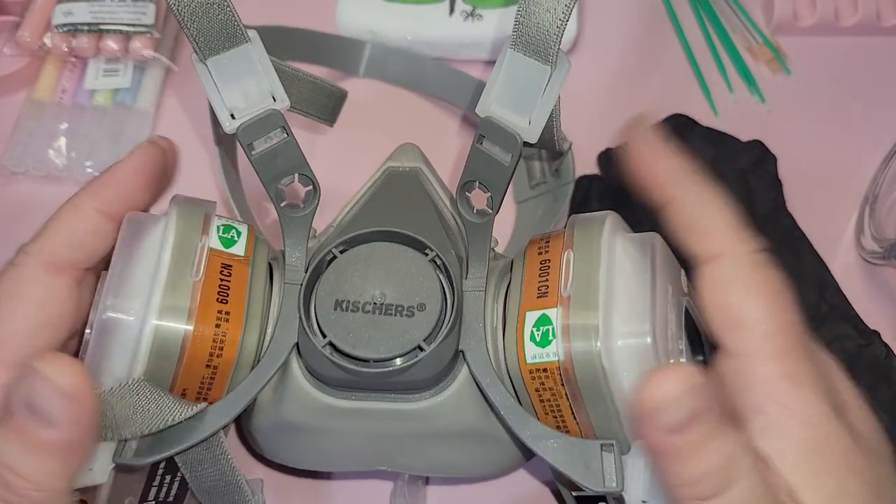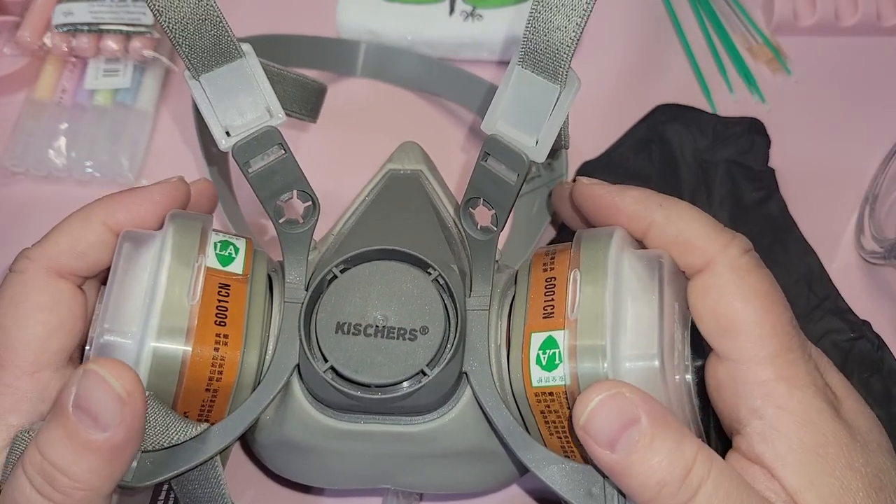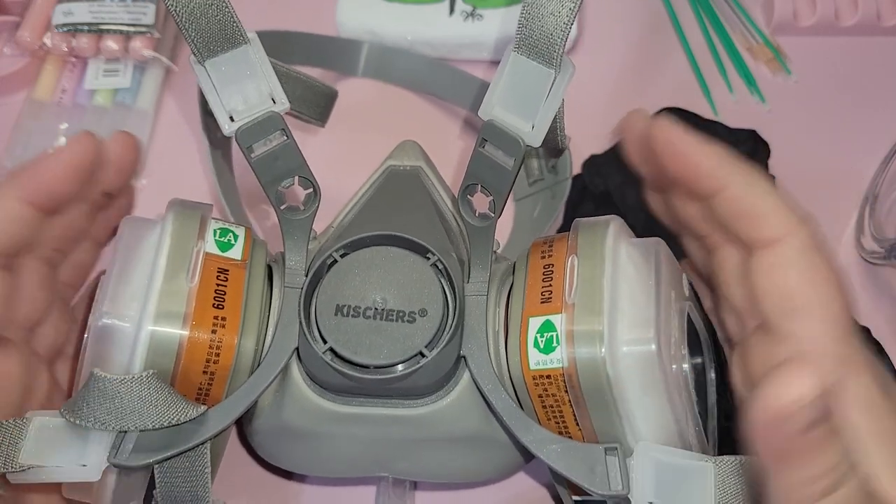It's very important to wear PPE while you're doing nail foiling and using nail glue.